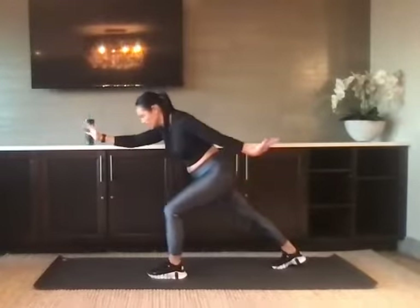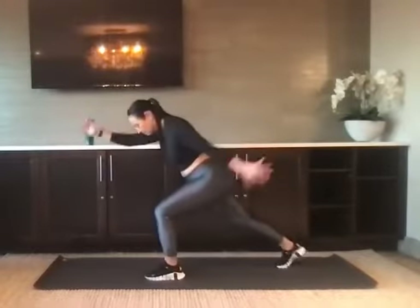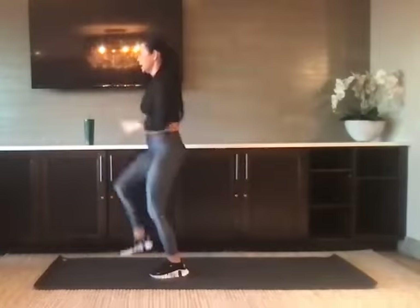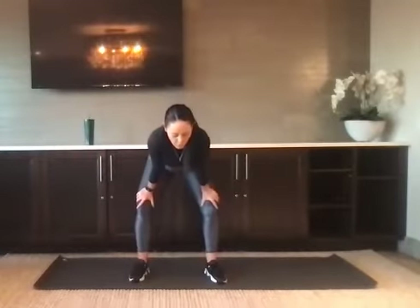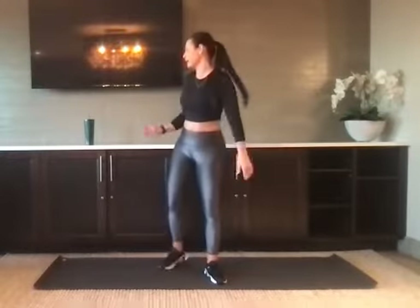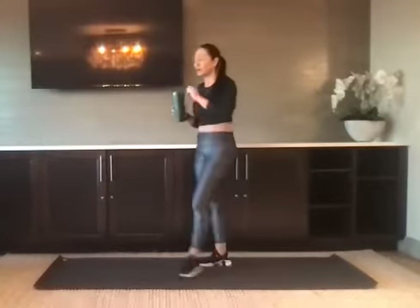Less than 10 seconds: three, two, and one. Nice job, shake it out. Catch your breath. We've got that 20-second break. We take it to a plank — we've got four shoulder taps, and then we open up to a side plank both directions.